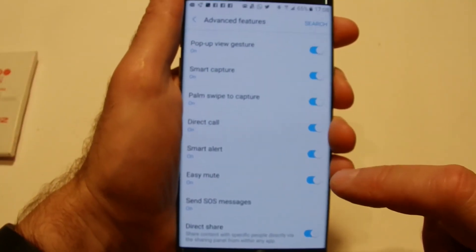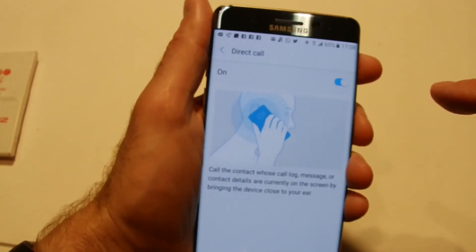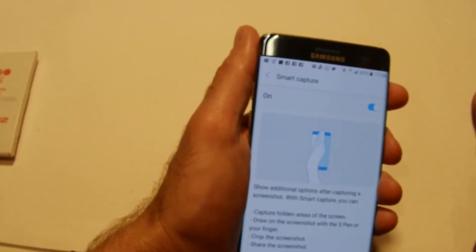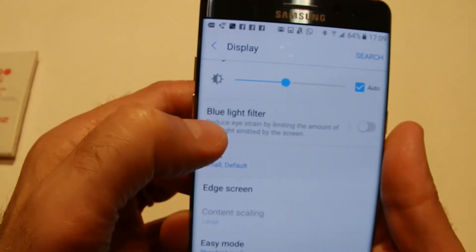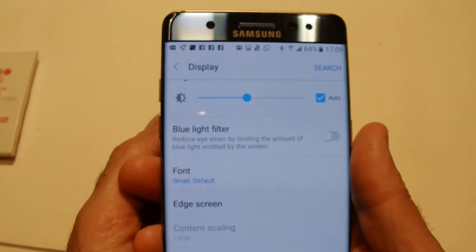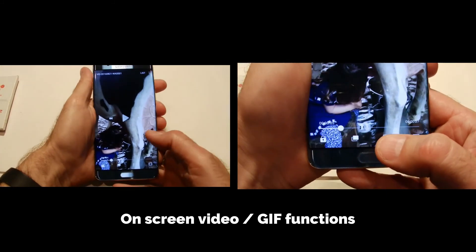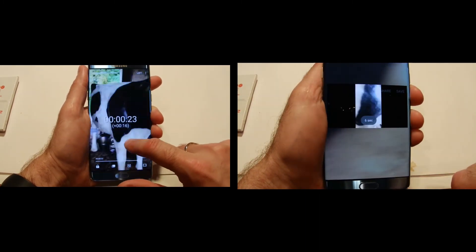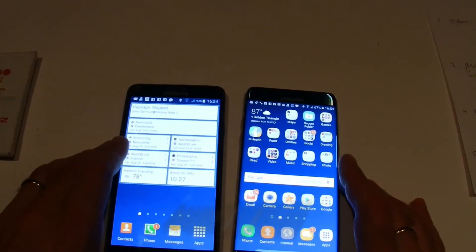Some other notable features: Direct Call — when you put the phone to your head it automatically answers. Smart Capture lets you drag your hand along the side of the screen to capture footage. There's also a Blue Light Filter to reduce eye strain when reading at night, which is less likely to keep you awake. Video functions include fast-forward and volume adjustment by touching the screen, plus a six-second GIF clip you can share or save.